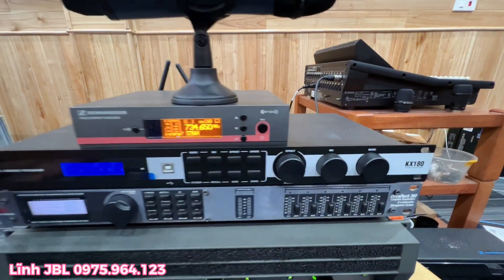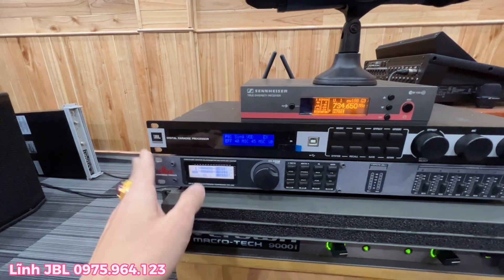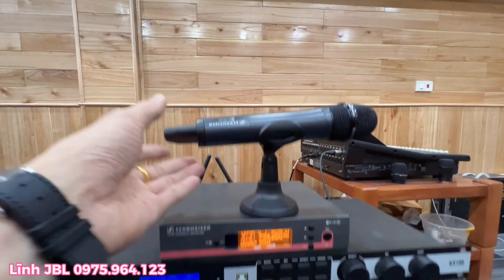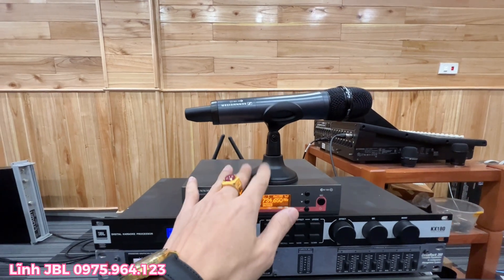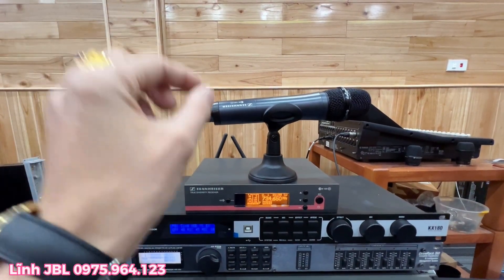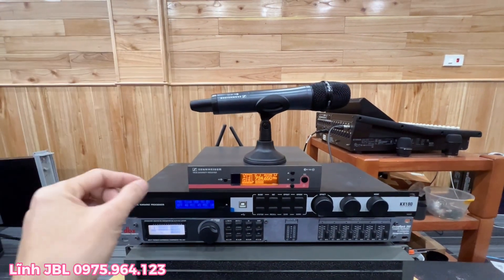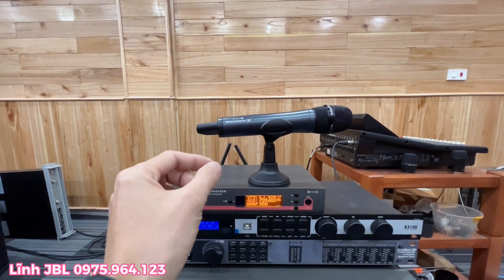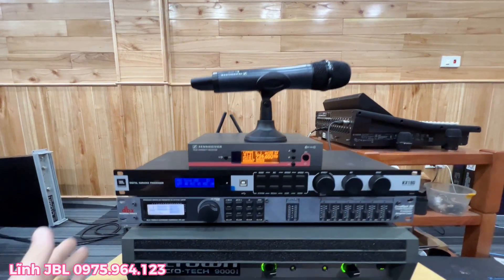Tiếp theo là một chiếc vang JBL KX180. Em Lĩnh đã set up sẵn ở đây rồi và cũng nhiều chế độ để cho anh Sơn có thể sử dụng. Một bộ mic Sennheiser EW100G3 tình trạng cũng rất là xuất sắc. Và tới đây thông báo với các bác rằng em Lĩnh về rất rất nhiều Sennheiser các bác nhé. Tầm giá chung chỉ loanh quanh trên dưới chục triệu là các bác đã sở hữu được những bộ mic chuyên nghiệp này rồi. Chúng ta chơi làm quen dần và bán chuyên nghiệp cũng như là ca hát biểu diễn thì những bộ Sennheiser hoặc những bộ Shure này là những sự lựa chọn rất là ok trong một bộ dàn bán chuyên nghiệp của chúng ta nha các bác nhé.